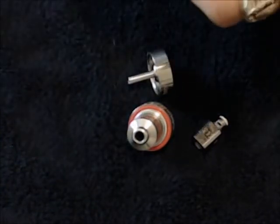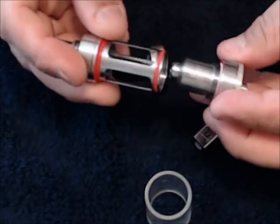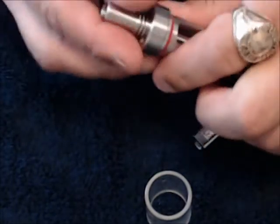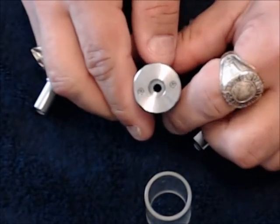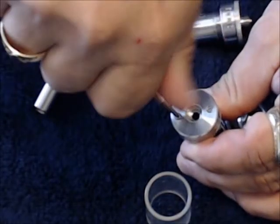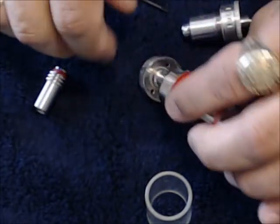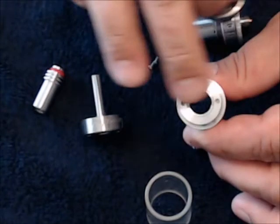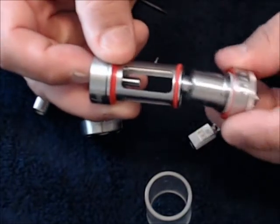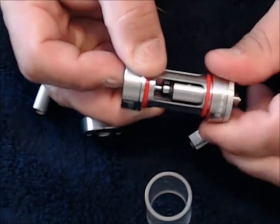So this upper deck piece — let me strip this all apart. Pop that off. It's got a really good seal on it. There's your glass. When you go to put it on with the taller coil it won't fit, which is why there is a shorter section. You unscrew the two screws at the top of this deck piece, take that out, take the shorter one and put it in, and now you have the shorter post piece that makes contact with the upper deck.